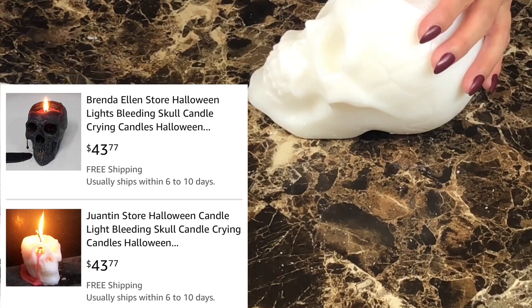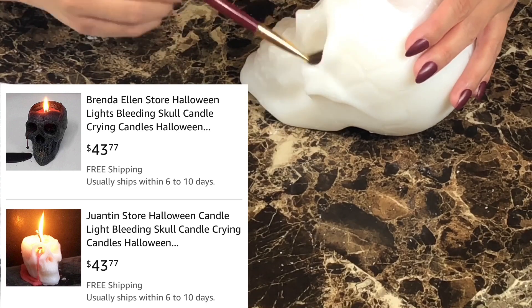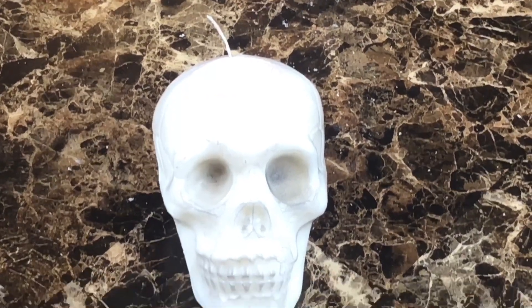I saw some bloody skull candles online but they were forty plus dollars, and I thought I could make mine for a lot less since, you know, I'm cheap. So if you do decide to make your own skulls this way, it will cost you less than twelve dollars total.